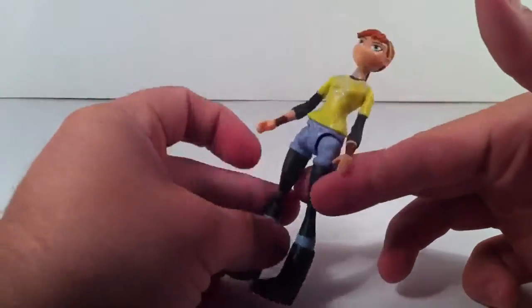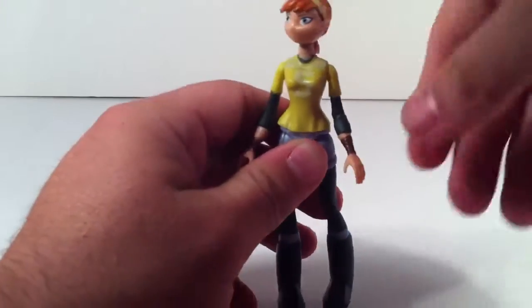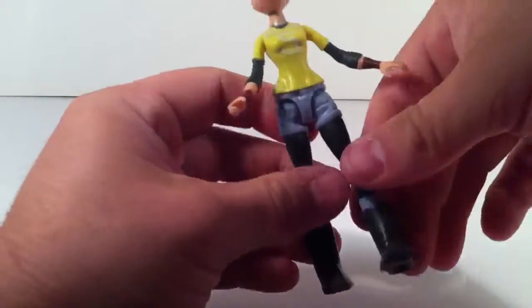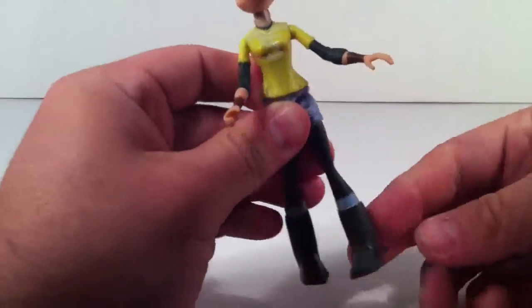She does have peg holes, so if you have the sewer, that's cool. Articulation: 360, 360, up and out. Waist joint, and up and back and side to side.